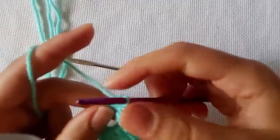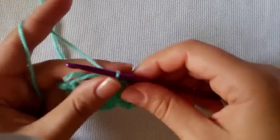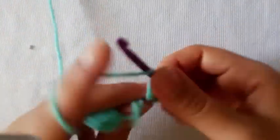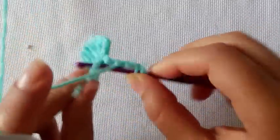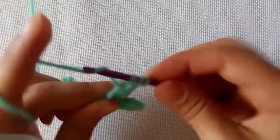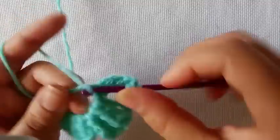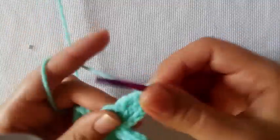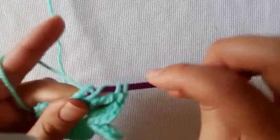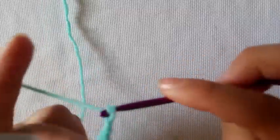We are going to repeat the wing that we just did. So we are going to chain 4, yarn over twice, do 3 trebles, then chain 3 and slip stitch into the ring.